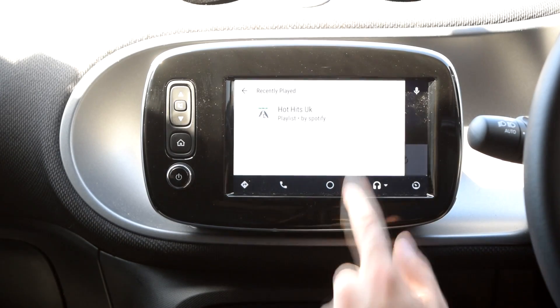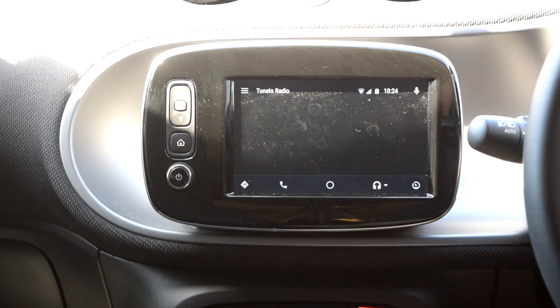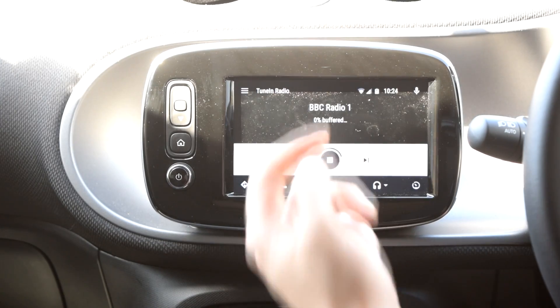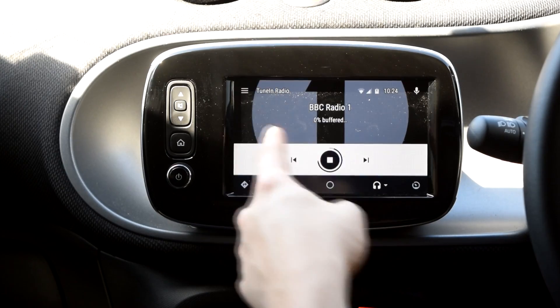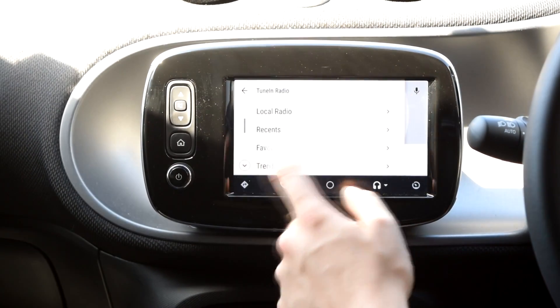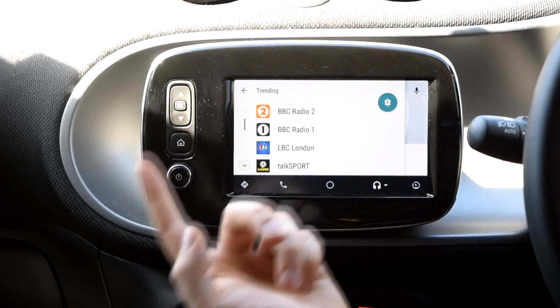Let's go to TuneIn. If your Smart car hasn't got digital radio, you can use this app — Radio 1, Radio 1 Extra, Absolute, Capital, anything that's on digital radio. So if you don't have digital radio but you've got Android Auto and an Android phone, it's a great way to listen to those familiar stations. TalkSport as well if you listen to a lot of sport — that's going to be perfect.